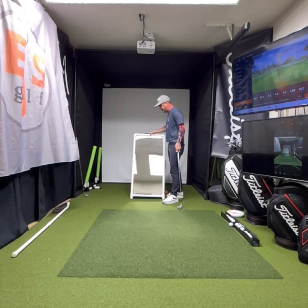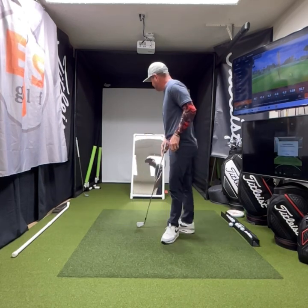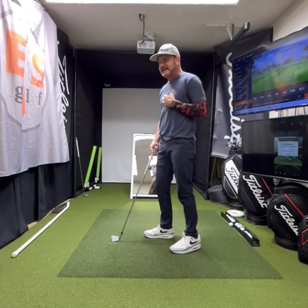How do we train our takeaway and backswing on these? I want to make sure I'm always getting a good angle.